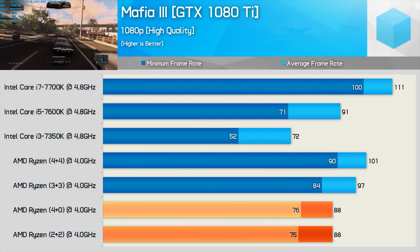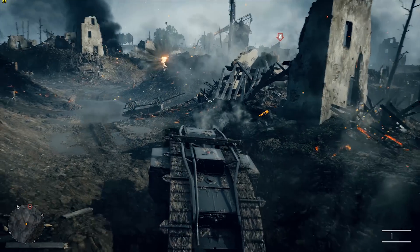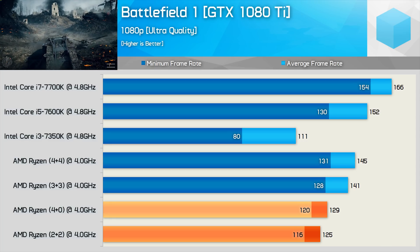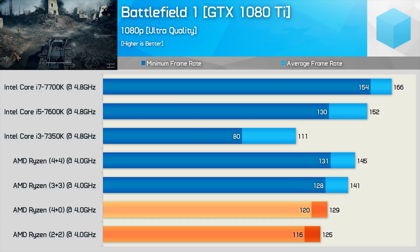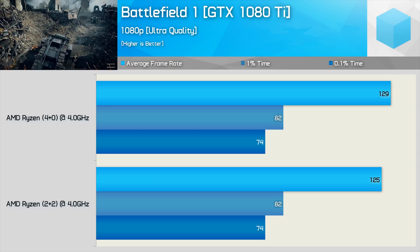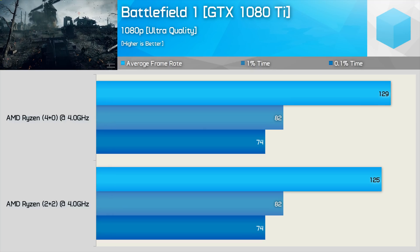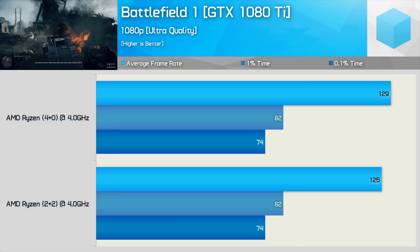Mafia 3 is a title where I suspected removing the CCX latency might help improve performance, but I was wrong — there's no real difference. Testing with Battlefield 1 shows very minor performance improvements when using a single CCX. The 4+0 configuration allowed for 3% more performance. Not exactly a huge increase, but with roughly the same boost to minimum and average frame rates, removing the CCX crosstalk does lead to slightly better performance. Interestingly though, if we look at the 1% and 0.1% frame time performance, the 4+0 and 2+2 configurations deliver the same results. It's really starting to look like CCX latency doesn't impact gaming performance significantly.